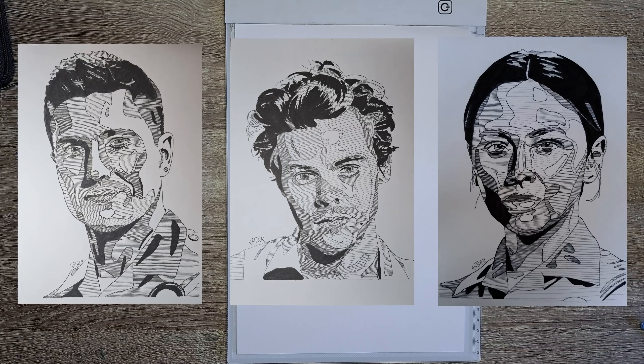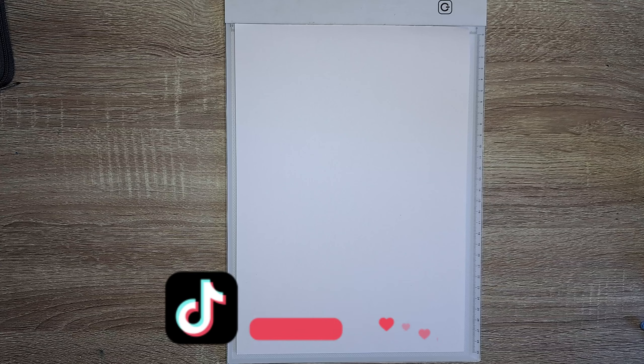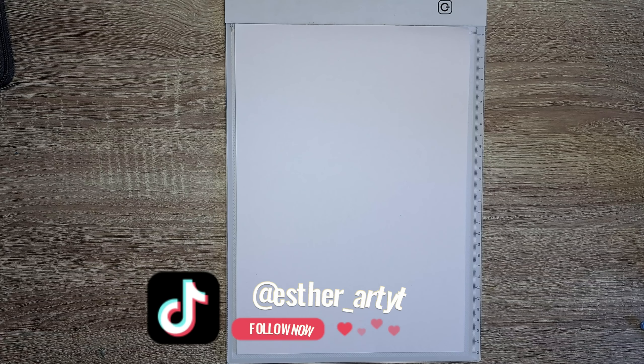Hey guys and welcome to this new video. Today I'm gonna show you how to make this kind of portraits. I got a request on a video on my TikTok to show you how to make this. The best part is everyone can make this, even if you just start with drawing.